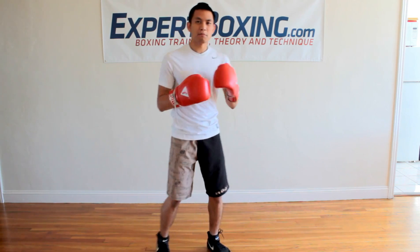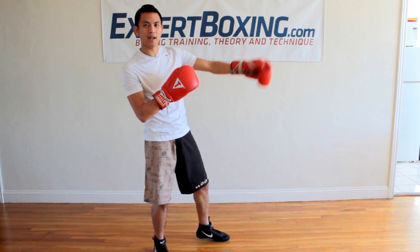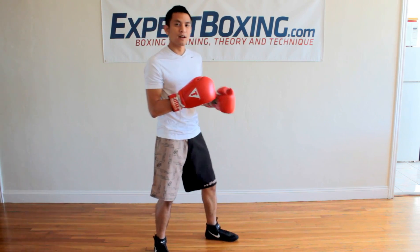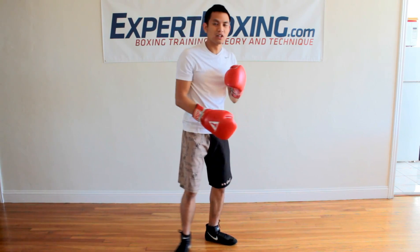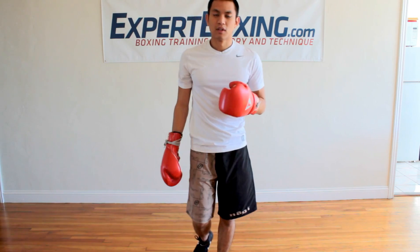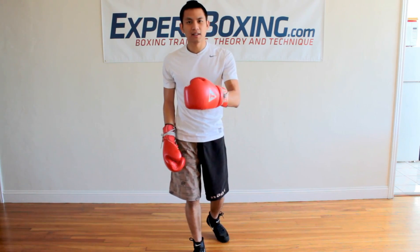And then there's the timing. You can be as powerful as you want, but if you're throwing the punch when your opponent is leaning away, he's not going to feel it. But if you can time it so that he's coming forward at you when you land that punch, it's really going to affect him. So that's the bottom line — it's technique, accuracy, and timing.